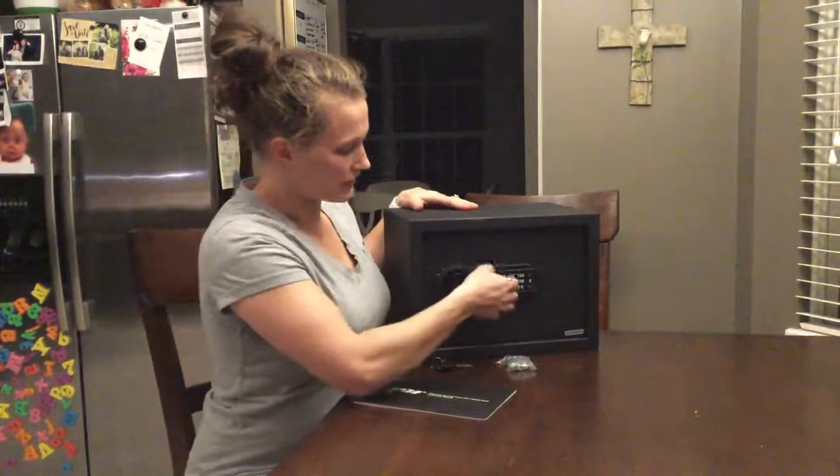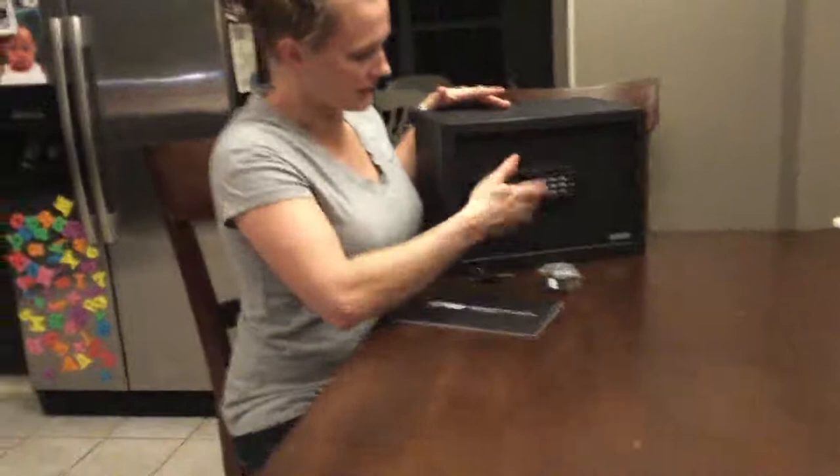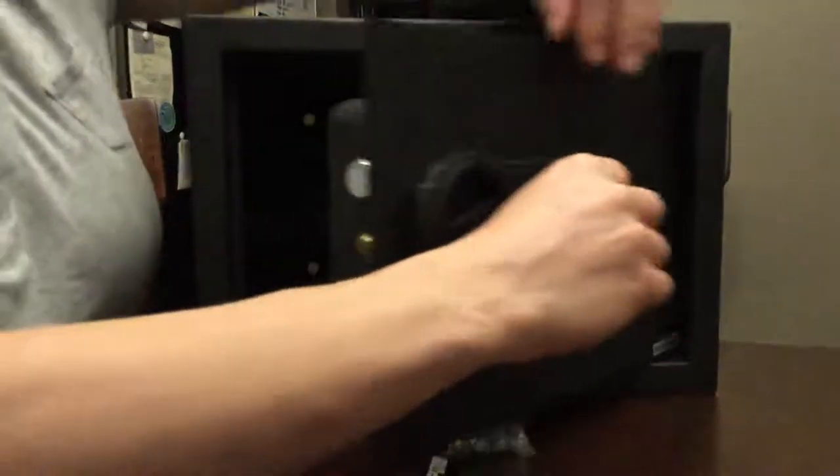First thing you're going to want to do is open it up. You're going to want to take this logo off. You'll see underneath there is a lock. So go ahead and take a key, put it in there, twist it, hold the key, and then just turn to open it up.